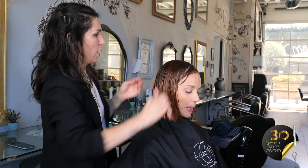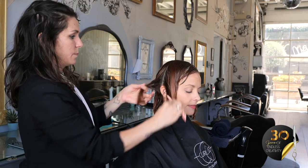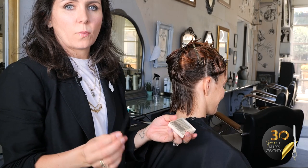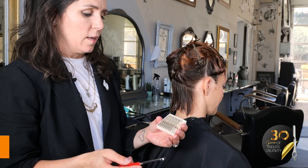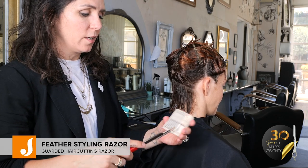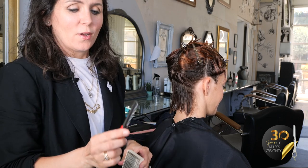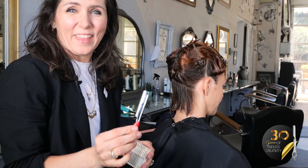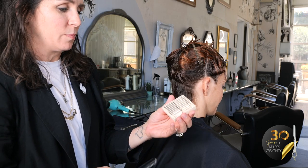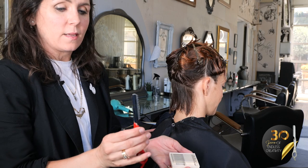I'm going to just part her ear-to-ear to start and then we're going to start in the back. One of my favorite things about the feather styling razor is how easy the blades are to change. If you've ever used any other razor, you'll know that it's normally not that easy. This great cartridge keeps it safe, keeps it handy, keeps it really clean. You just slide it right in and voila.